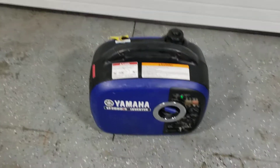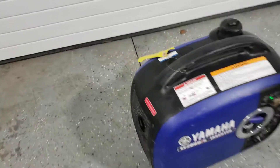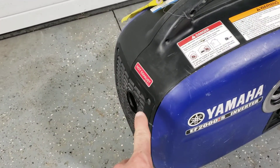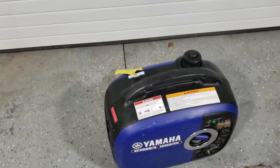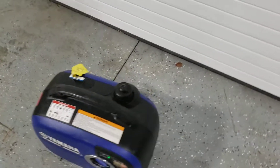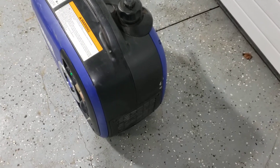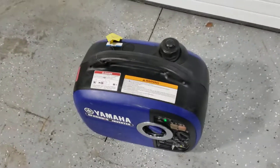Make sure to use the generator in an outside location only. Keep the exhaust away from any flammable sources and plastic-type materials. Also make sure there's some free space around the generator for proper airflow.